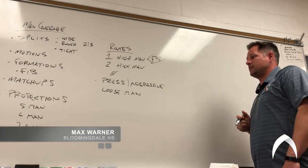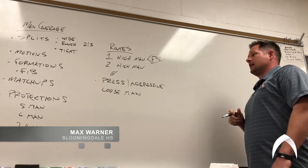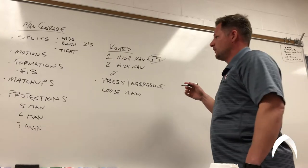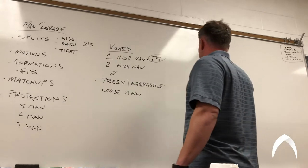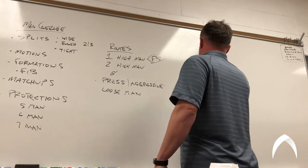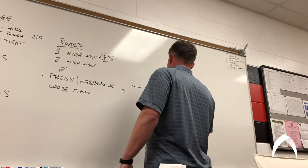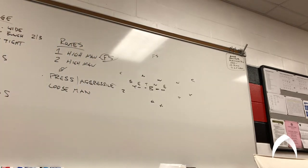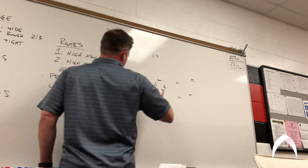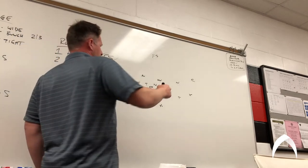Running the 10-yard out, running speed outs, trying to use some rubs and picks to isolate that. What we'll try to do is we have two concepts that we will rely on, and we'll mix and match with where our personnel is gonna be. We work what we call sword and whip.